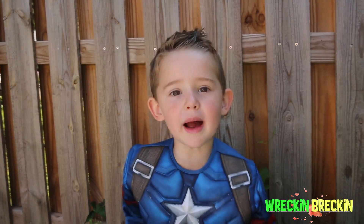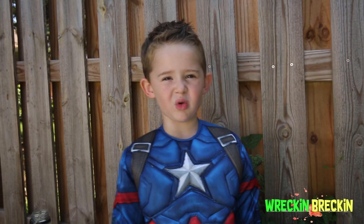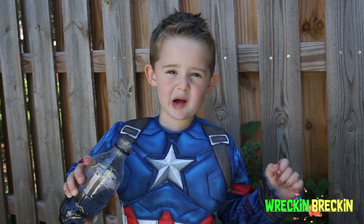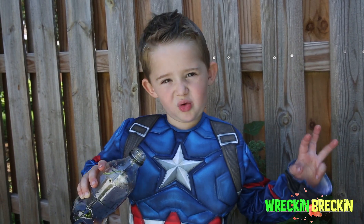Thanks for watching my video, and then check out my next video — we're going to do the watermelon one.